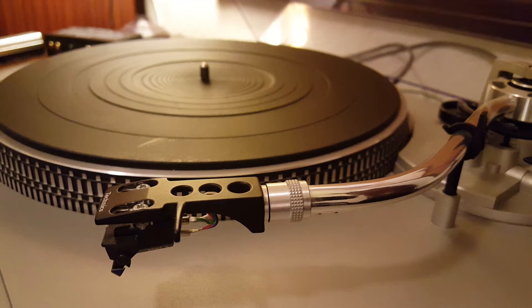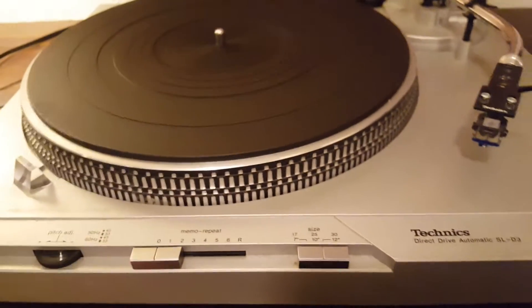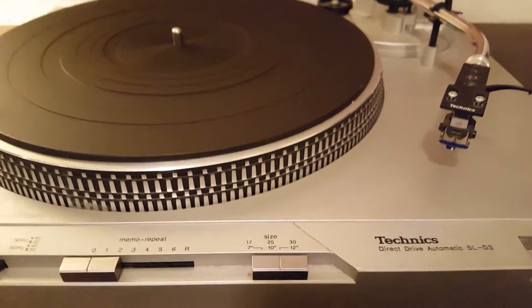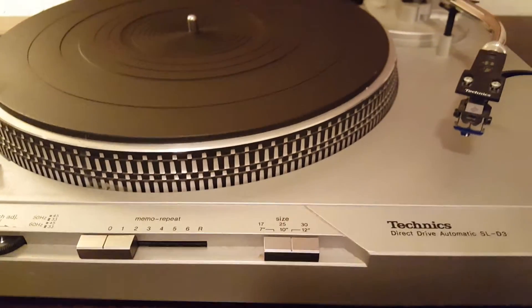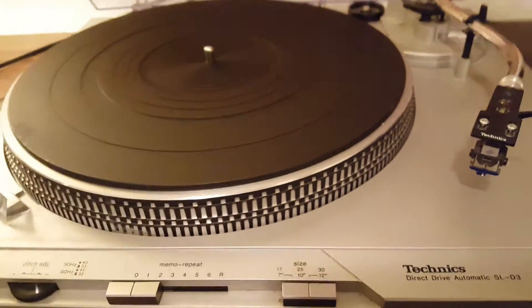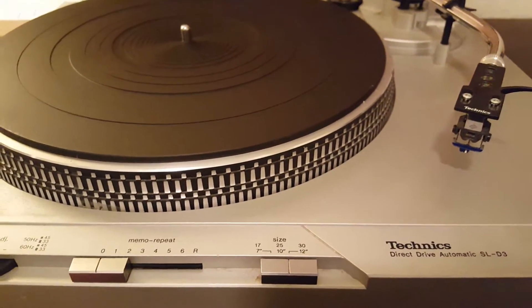There are a couple of things you probably won't know what they mean. First, if you get a turntable, you want to make sure you have a phono preamp — either built into the turntable or you'll need to buy a separate one. This player requires one. If I plug this into my stereo and neither the stereo nor the turntable has one built in, you're not going to hear anything, or you'll have to turn the volume all the way up and barely hear anything. You need something to amplify the audio coming in.